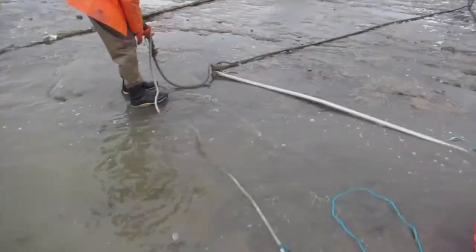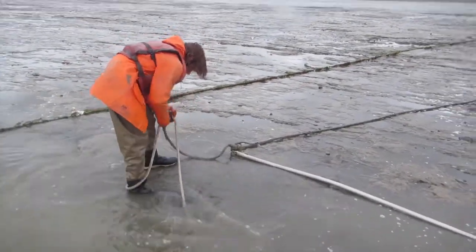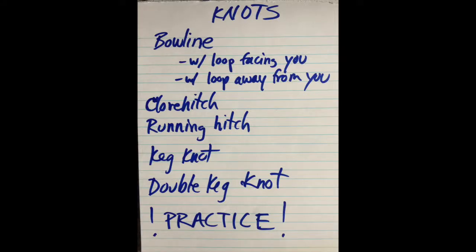There you go — there are your knots to learn. I'm really looking forward to you knowing all your knots when you arrive at fish camp. Keep practicing.